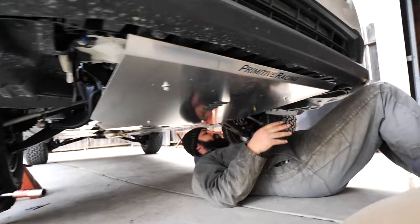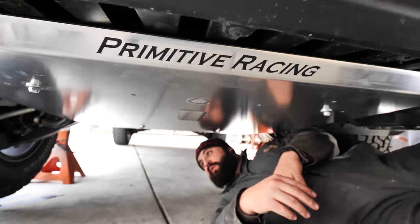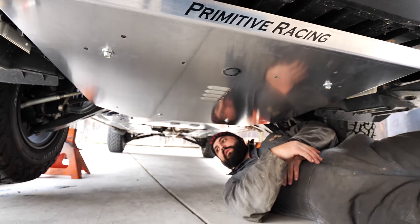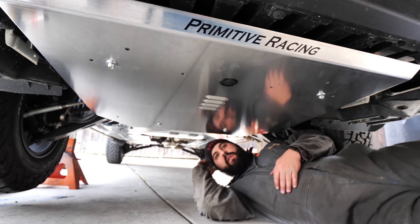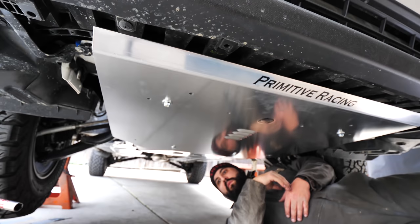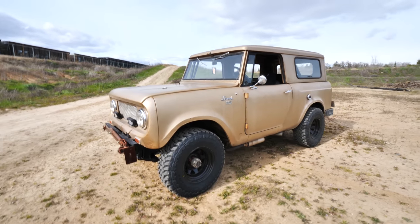That took — I'd actually say this is almost easier than doing the stock one. If you've ever done an oil change on a Subaru you still have to get to the drain plug, but the clips are similar. Pretty damn easy. We're going to torque the remaining bolts down and then go off-road.